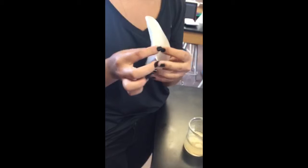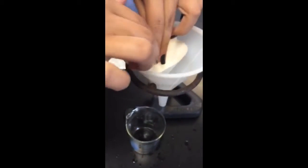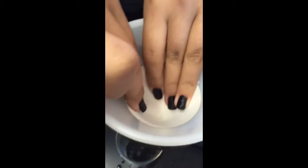Then I am folding my filter paper in half and then once again into a quarter. I place this paper inside the funnel and make sure I have a beaker beneath the funnel to catch the water.